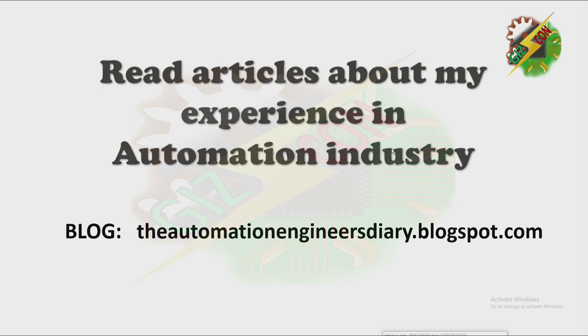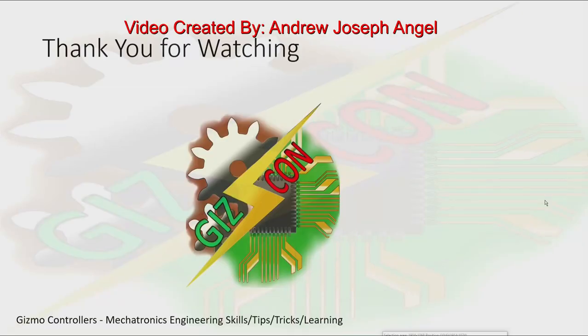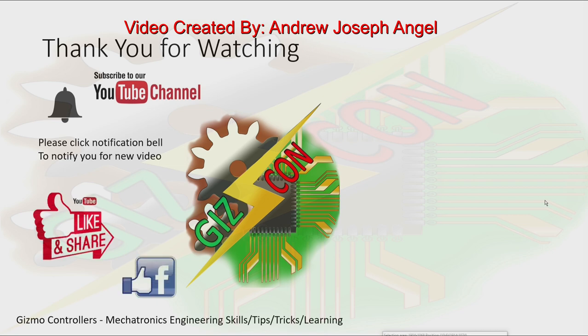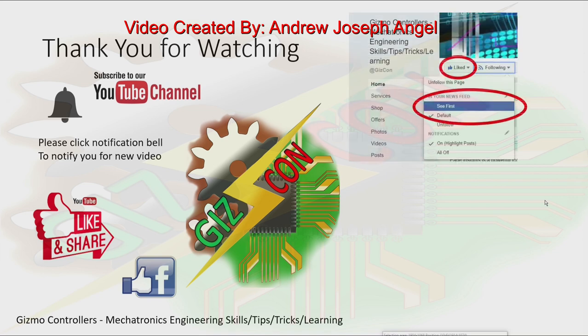Thank you for watching. You can read articles about my experience in the automation industry by visiting my blog at automationengineersdiary.blogspot.com. You can put comments on my blog or send me an email if you have any questions. Please subscribe to my YouTube channel, click the notification bell for new videos, like and share my YouTube videos, and like my Facebook page and click 'See First' to be notified of new posts.